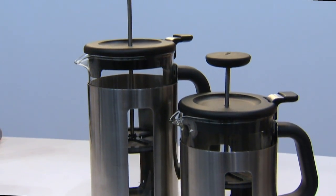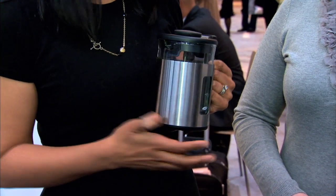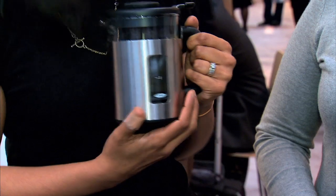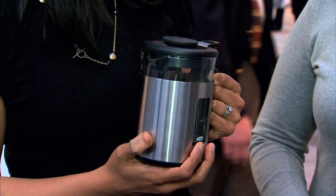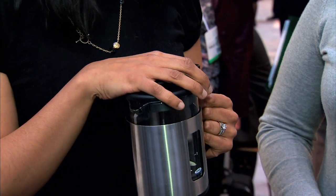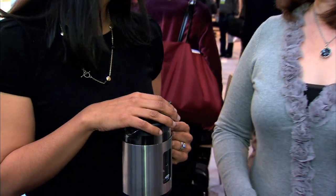So here we have a French press that is a 4 cup capacity. We also have it in an 8 cup capacity. When we set out to create the product, we really wanted to make sure that people had as hot a cup of coffee as they want. So we have it encased in steel, and it retains the heat of the liquid as long as possible. Another great feature is that inside we have a groundskeeper that makes it really easy to clean your French press as well.